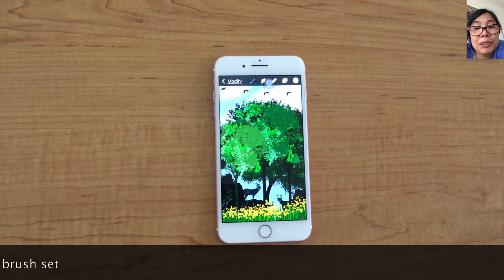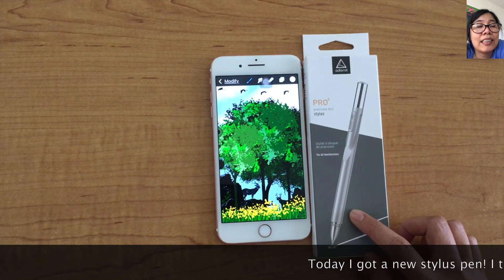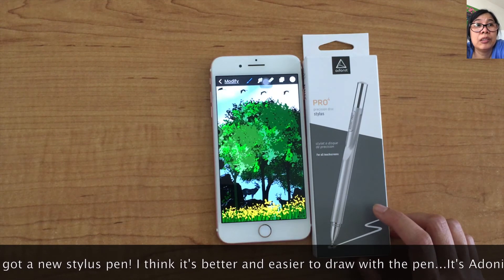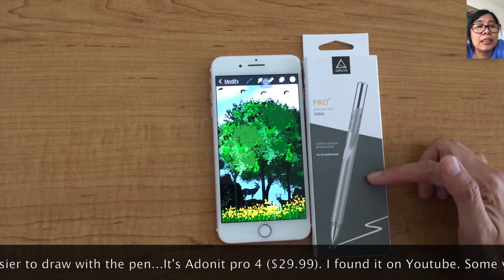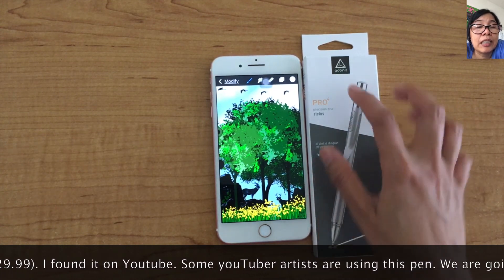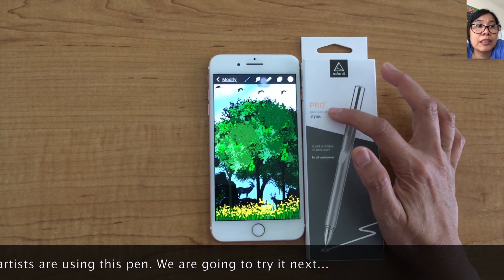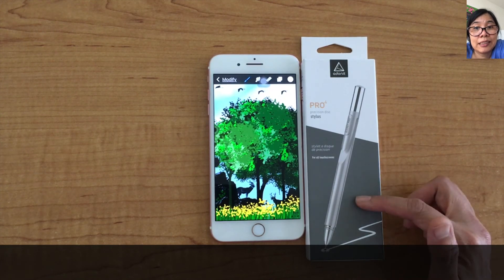Next, I'm going to show you — I just got the stylus pen today. I think it's better and easier to draw or paint with a pen. It's a Donate Pro for $29.99. I found it on YouTube; some YouTuber artists are using this pen. We are going to try it next. Bye bye, thank you!